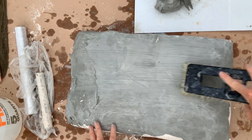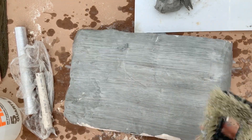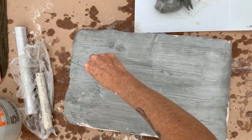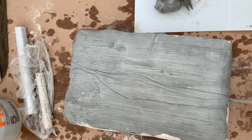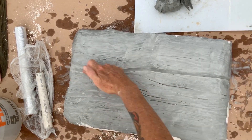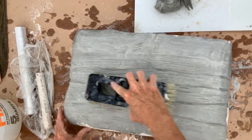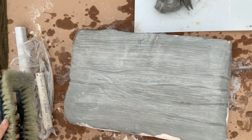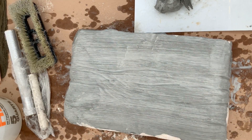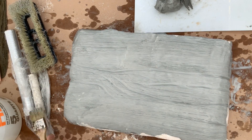Use your stiff bristle brush to put lines into the clay. This will help achieve a wood grain effect. Use sculpting tools and your fingers to add deeper grooves and texture into your finish. Go back and forth with your brush until you get a texture and look that you like. Use a chip brush and water to smooth out any harsh lines.